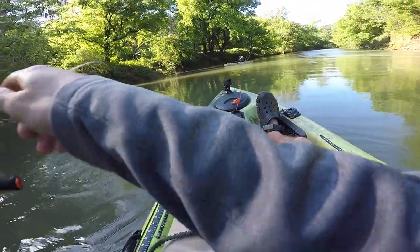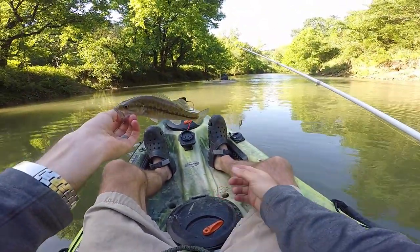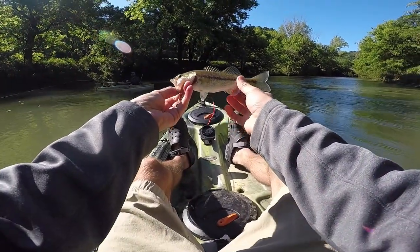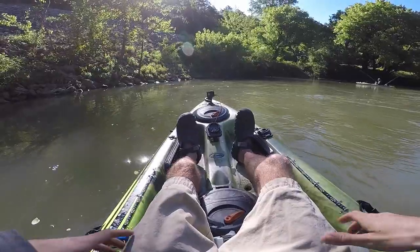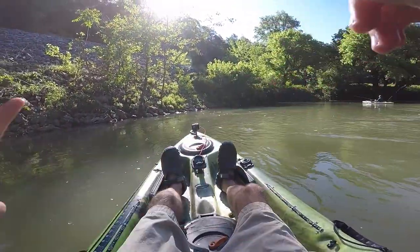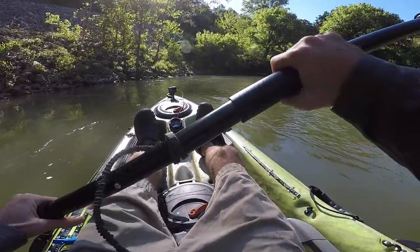Got a little one on the little crawfish crankbait. He's a little fella, but he's a creek bass and that's what we were after. Don't be hating on this little dink — he's thick for his size. That was on the crawfish crankbait. We're going to put that one up and go to the rooster tail. I think we can get bit on the rooster tail.